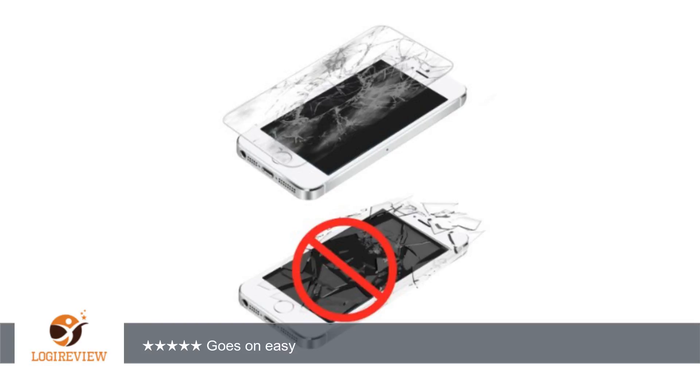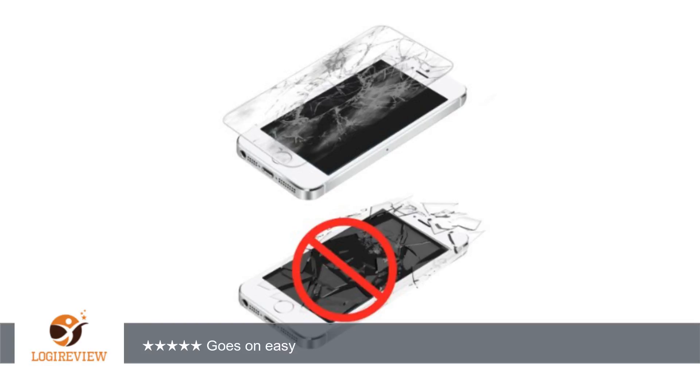A customer wrote: Got mine in today. So far, seems amazing. Appears strong, much thicker than typical screen protectors.